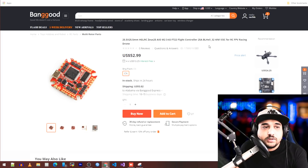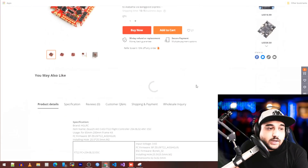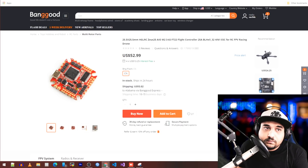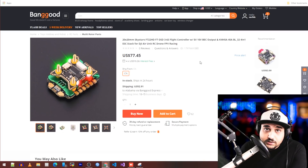There's also a HLRC Zeus 25A F7 all-in-one. It's not going to be beast-mode like the iFlight one, but it should be reliable — knowing HLRC, most of their things are reliable. This brings me to the second topic: Skystar has been releasing a lot of stuff.